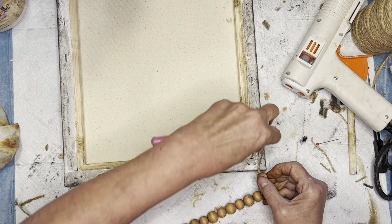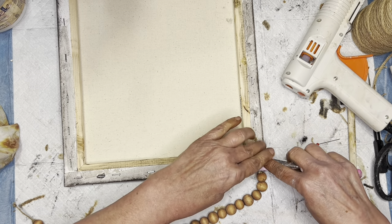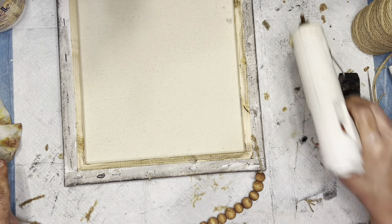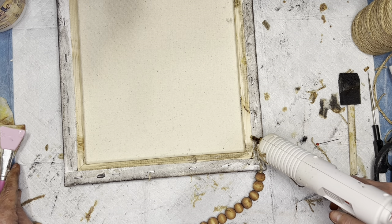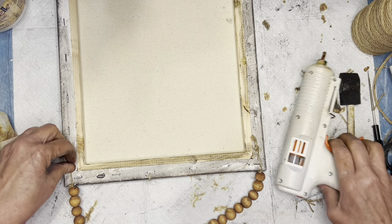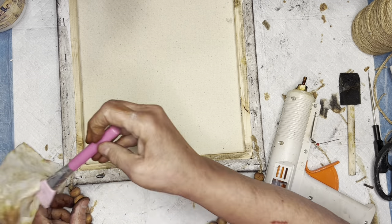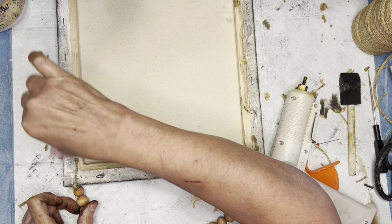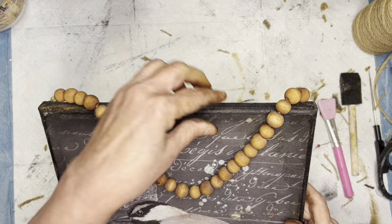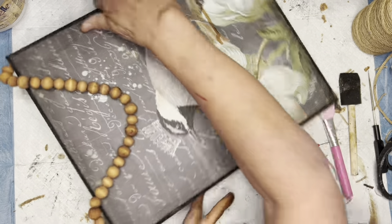I'm going to use this to hang the canvas picture — that's why I needed a little bit on each edge. I'm using hot glue, though you could staple it if you wanted to. The frame is very very light, so hot glue will hold it. I put a little hot glue on each edge and stick it on there, and then you have a decorative way to hang it. I think it looks really pretty.